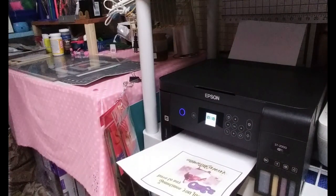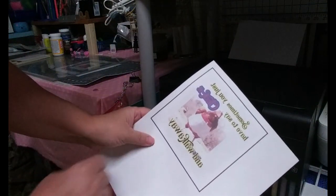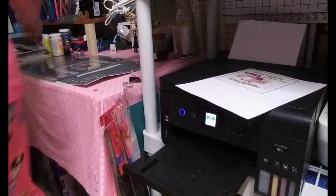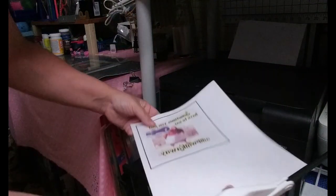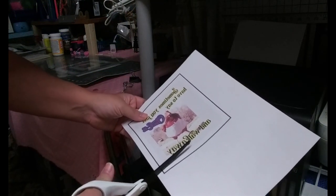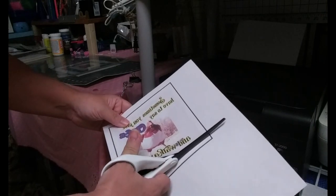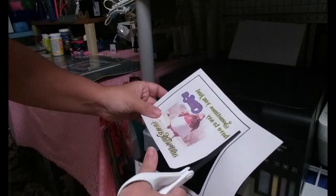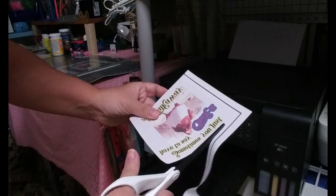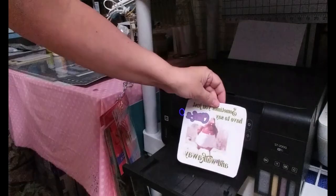There it is. So then what we're going to do is cut this out — let me grab my scissors real quick. We don't need to have the Cricut cut it, so I'm just going to cancel the cutting step. It's cut out.